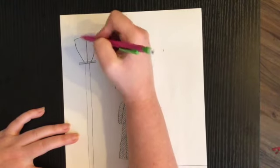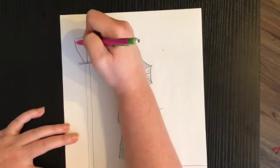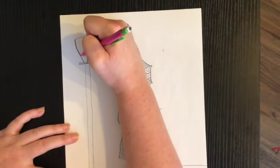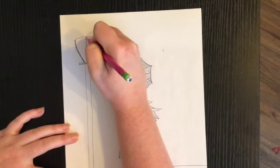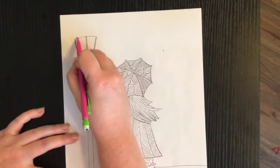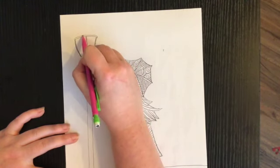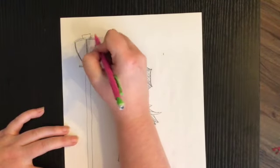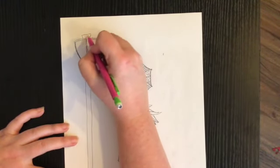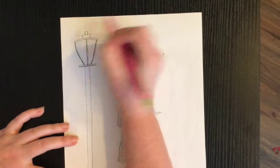I'm going to make these thick lines — this one, this one, this one, and the top a thick line. Then I'm going to add a little bit of detail at the top — kind of like a trapezoid — and then one more thing at the top.